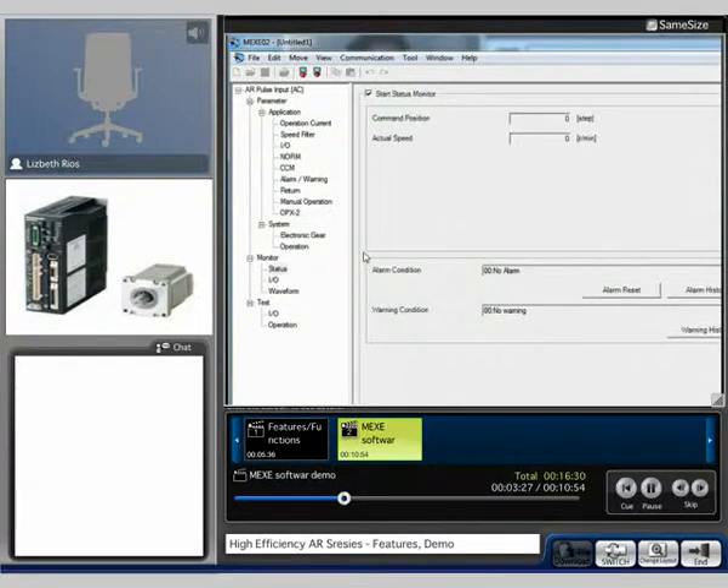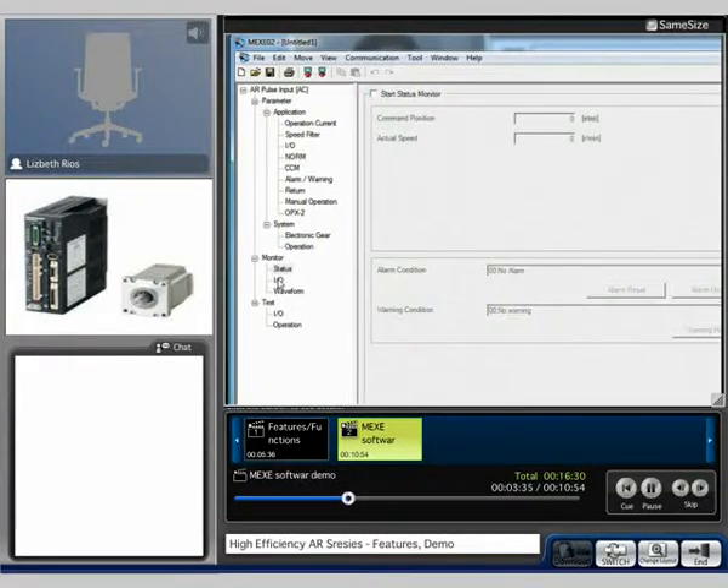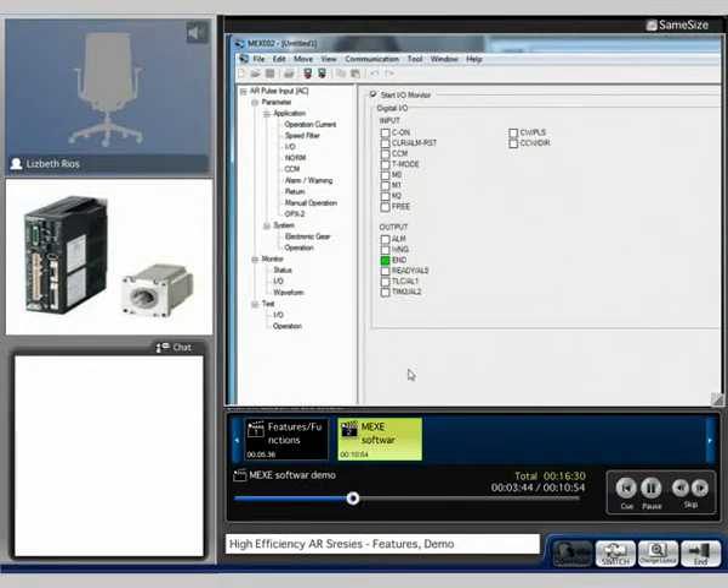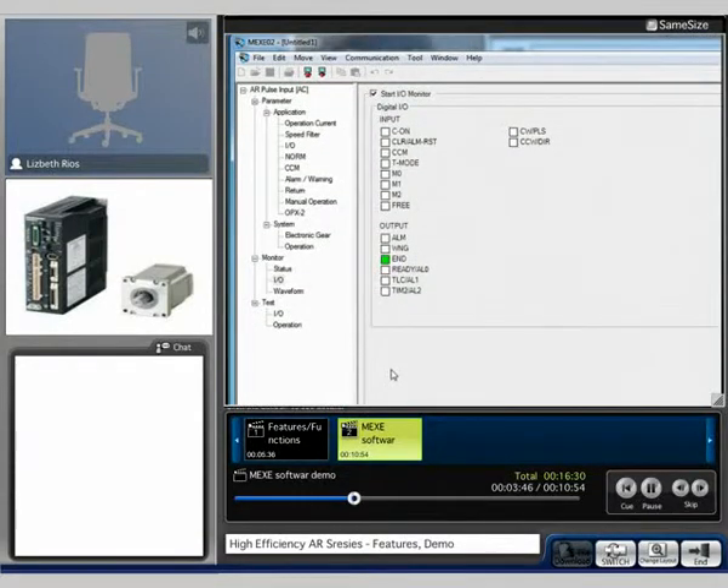We can take a look at this value. On the I.O. screen, I'm going to turn on several different I.O.'s, starting with the seat on because the motor needs excitation. Here the M0, M1, and M2 inputs — those activate the current adjustments that we have set.